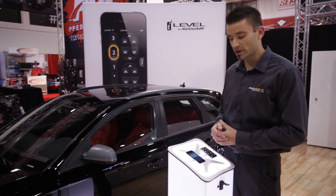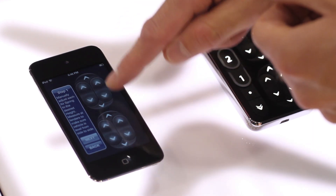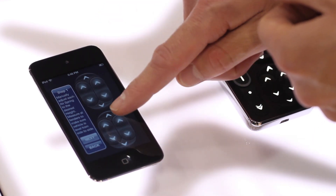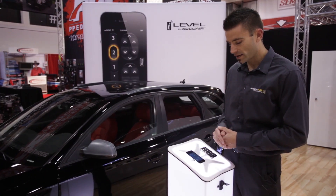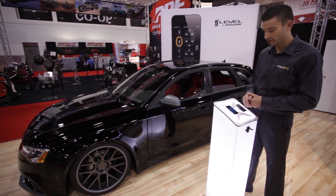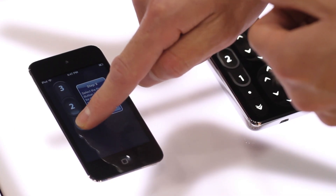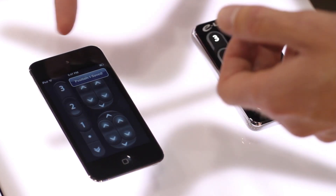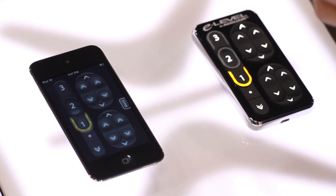Say you wanted to save a new height. You jump into Save Heights and use the manual adjustment arrows to move the car to the new height you want to save. Click next, then choose the position you want to save to. We like this height as a low cruise height, so we hold the number one button and it says position one saved. It also shows up on your touchpad confirming we're now at position one.